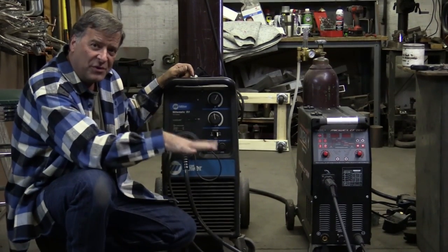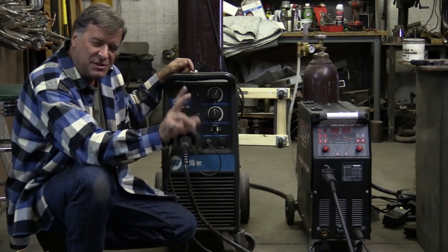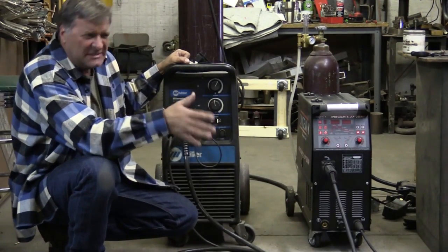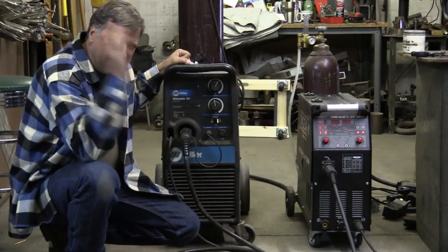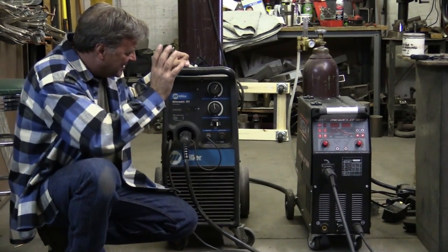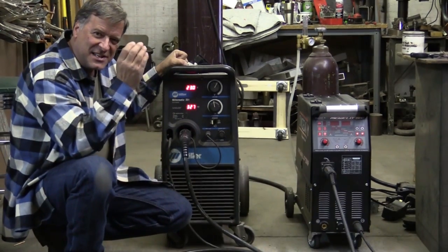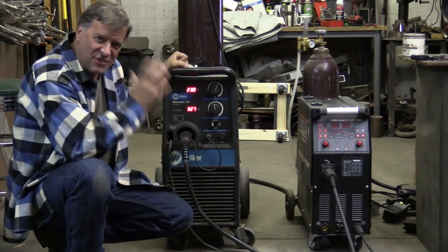So here we have two MIG welders. They're both 250 amp machines. They both run on 220 single phase. This is my old Miller Matic 251. I bought this back in late '03, early '04 — somewhere back in there, maybe as late as '05. But a solid, solid machine. Still works, still fires up, still welds like a champ. This thing is a monster. I'll keep it for as long as I can — it runs awesome.